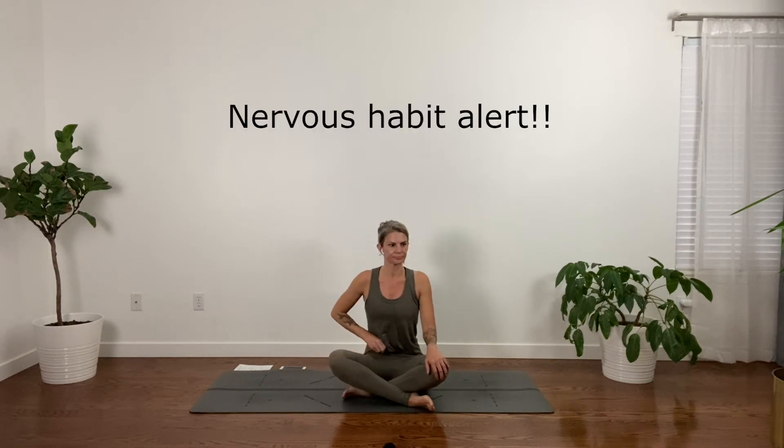This is a vinyasa class, so there will be some kind of up-down push-up stuff, which you are welcome to do or not.